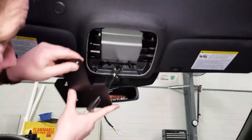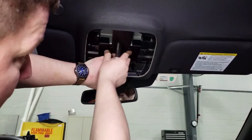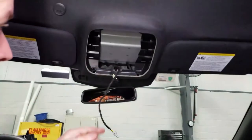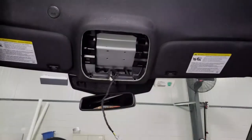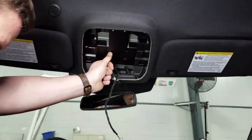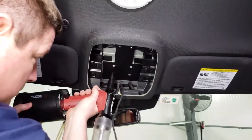Once you have everything back together, take the main mounting bracket for the overhead console, hold it up to the roof brace keeping it centered in the opening. Mark your four holes and then using a power drill and a 3/16 inch drill bit, drill out your four holes for your rivets. Take the overhead mounting bracket, push it back up to the headliner, lined up and centered, and using the supplied rivets tighten to roof.